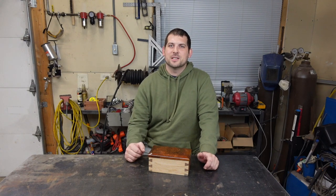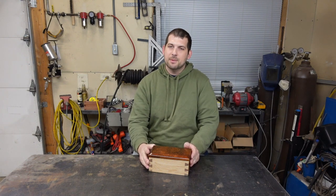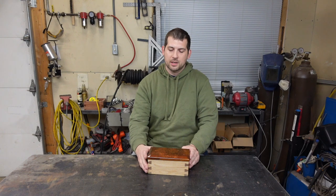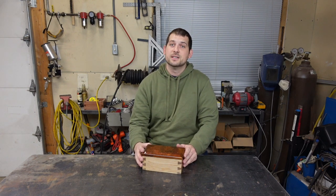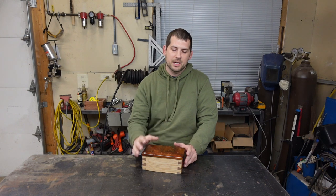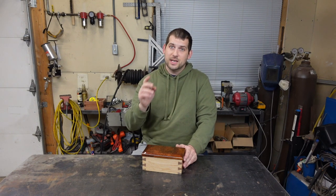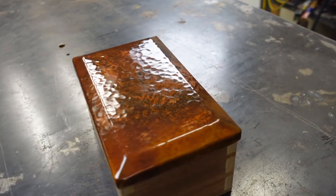So if you enjoyed that video or if you got some value out of it, be sure to hit that like button and subscribe. Coming up we're going to be making a homemade forge here in the next few weeks or so, and after we get that done I'm going to go ahead and make a forged handle for this lid. Once that comes out in the future I'll be sure to put a link down to that in the description, and be sure to check in the description — there should be a link to the video 'Can You Weld Copper?' So we'll see you on the next one.